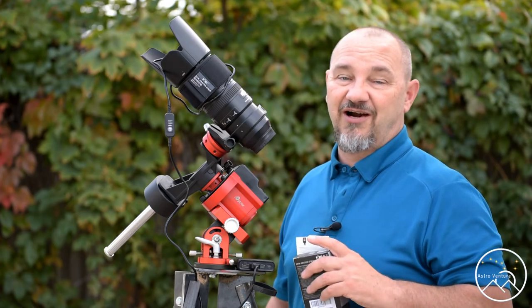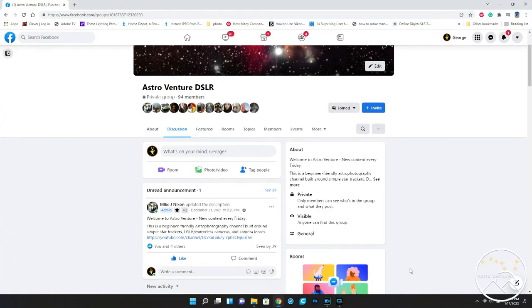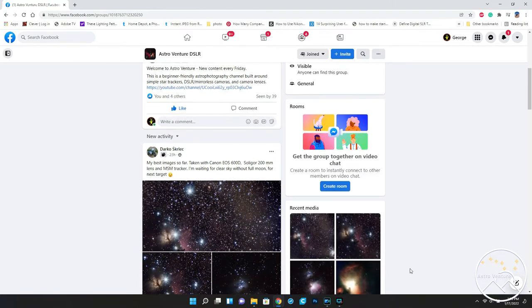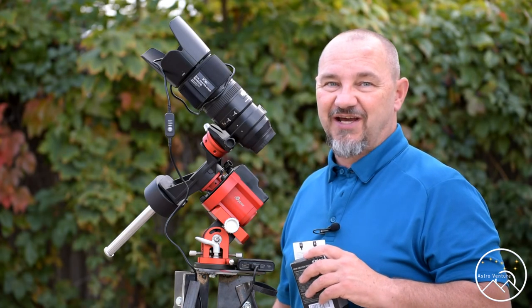We would also love to see you over at our Facebook group, AstroVenture DSLR, where we have a great community of people sharing and learning from each other. Until next time, I wish you clear skies and uneventful nights.